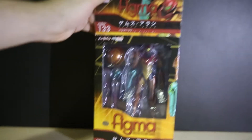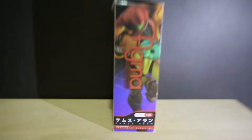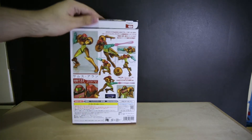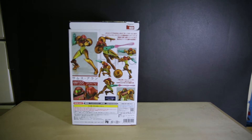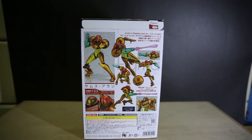Let's open this up - that's the top of the box, bottom of the box is the same, here's the side and the other side, showing the figure posed of course. Like I said the bottom is the same, just in case you didn't believe me. Back of the box - it says Figma 133 there on the flap, so I've put all the info there.